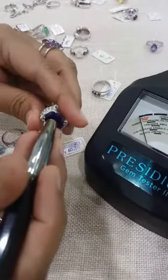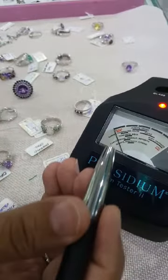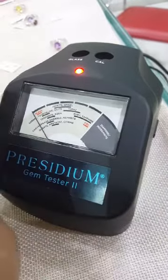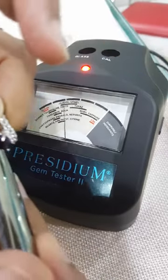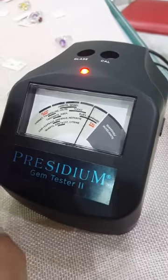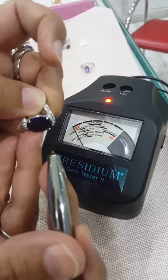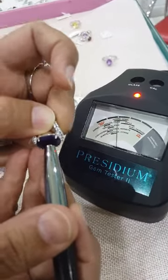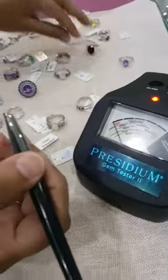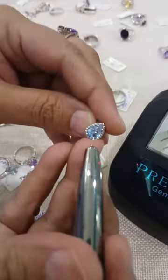Now let me take a blue sapphire for example. I'm expecting the machine should go into the sapphire area if this is an authentic blue sapphire. I'm going to put the tester here — and there it goes, right up to sapphire, can you see that? The moment I move it the needle goes back again, but when I test it it will go up to blue sapphire. So this is an authentic blue sapphire.